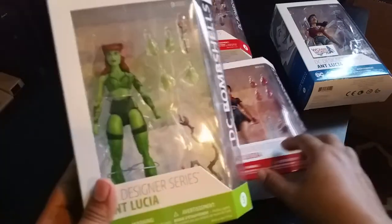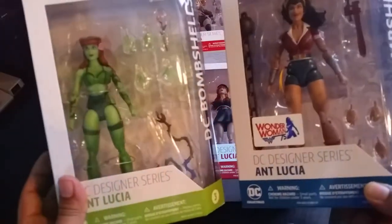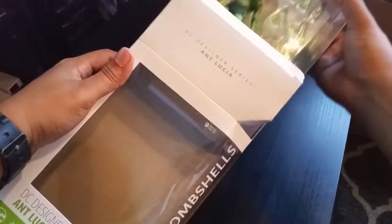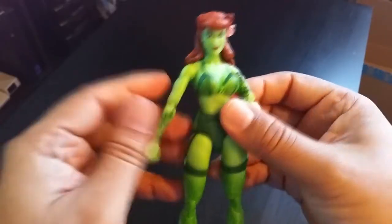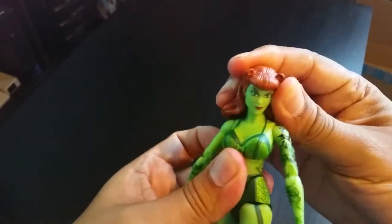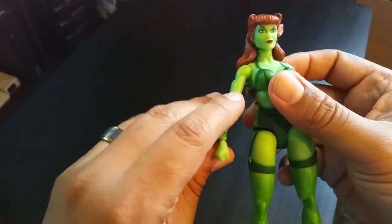For now I'm going to open just two of them due to time constraints — the two that interest me the most. Let's try Poison Ivy first. All right, brand spanking new. And here she is right out of the box. I love how the hair is very well sculpted and it doesn't really mess with the articulation much, except when you want to look up, which is very common. Other than that, it's very well sculpted.